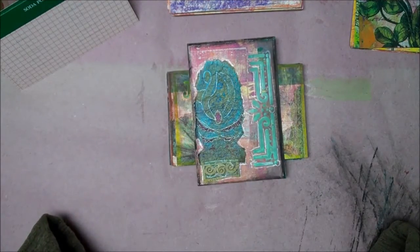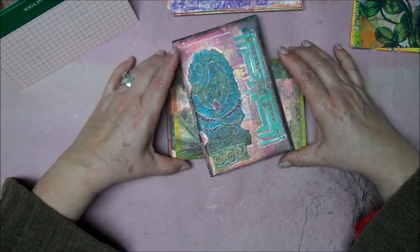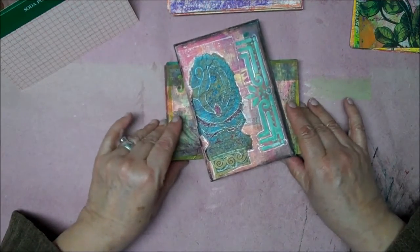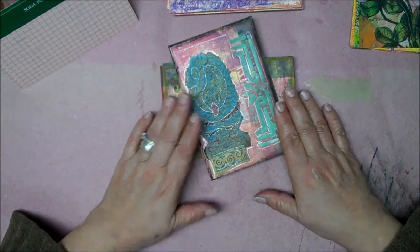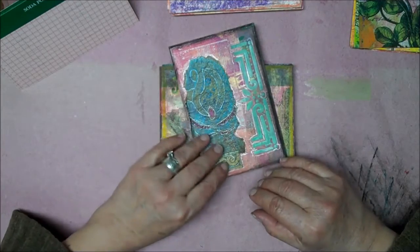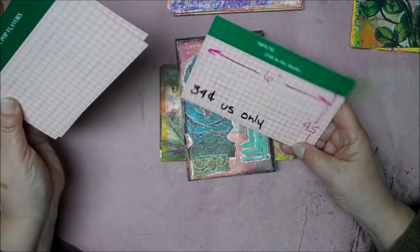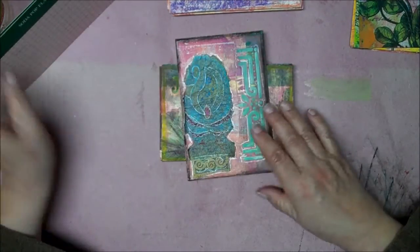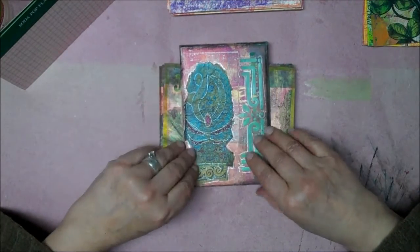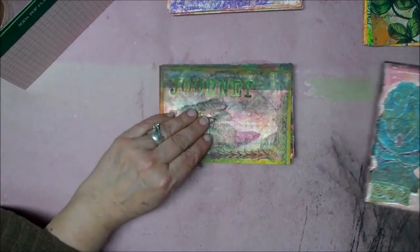They came out a little different — some are dark, some are bright. But I thought they were fun. It might be something you guys can do with just scraps that you have. I'm sure you could find these game cards in different sizes and different shapes. These happen to be six by four and a half, so they're perfect for postcards. Here's one of them, how they came out.